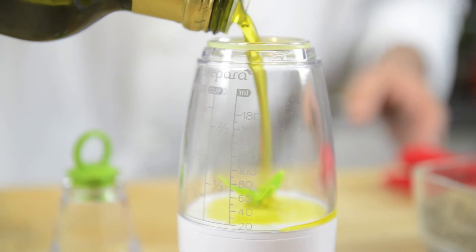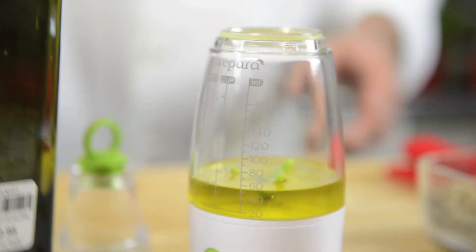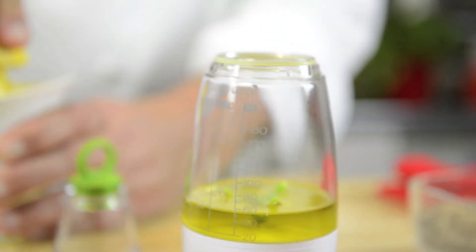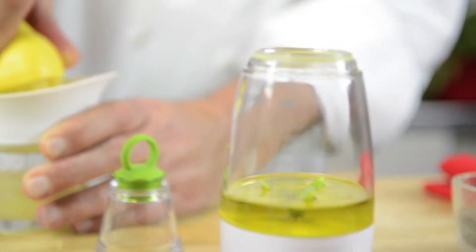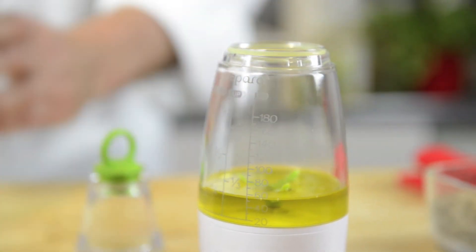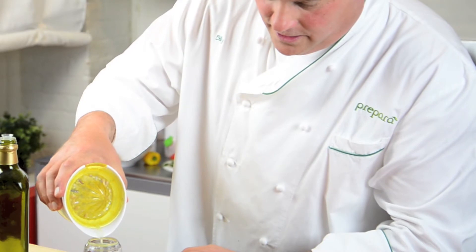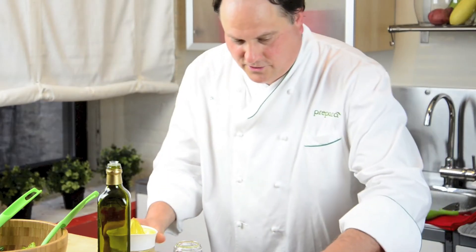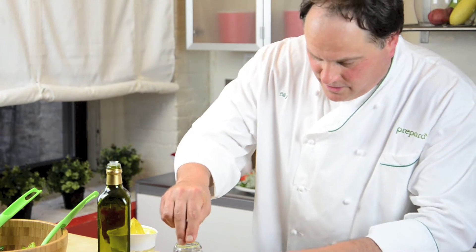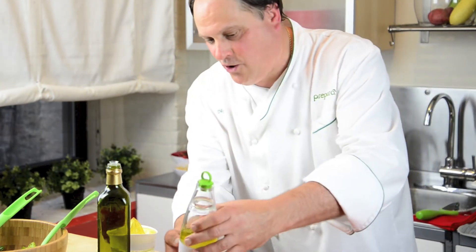Let's put some olive oil into the mixer, just like so. And then with our juicer, I'm just gonna juice some fresh lemon juice — love fresh lemon juice in my salad — and we're just gonna pour some of this right into our mixer. A little bit of salt and pepper, put our top on, make sure it's good to go.